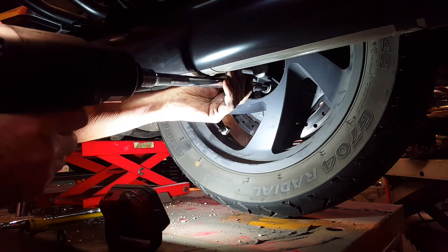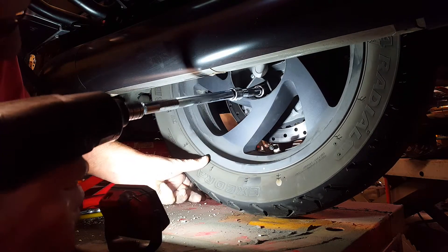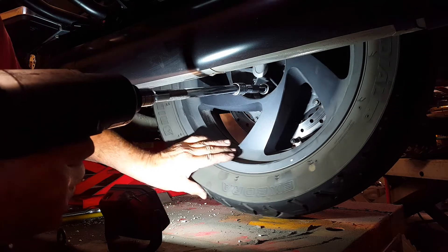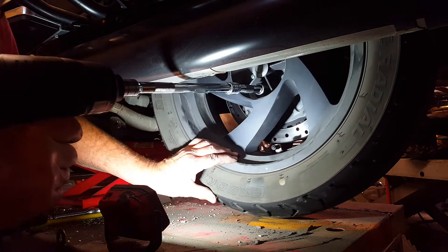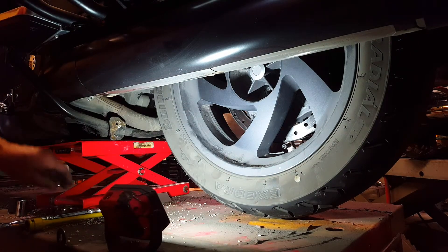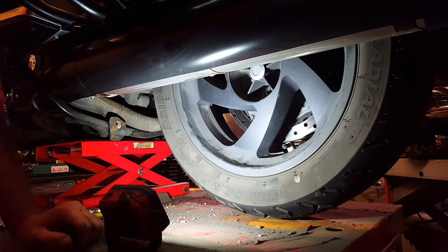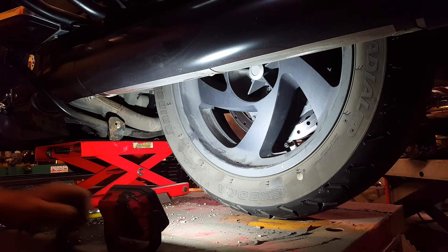I usually leave the transmission in neutral. I'm guessing that was well over 150 foot-pounds — my 180 foot-pound wrench would not loosen it. At 300 foot-pounds I let that thing pump up so we get a little extra pressure, and there she goes. This air wrench is advertised at 300 foot-pounds — it's a Sanborn — I'm guessing it probably only does maybe 220-230 foot-pounds. But still, as you can see, that was a lot of torque on those things.